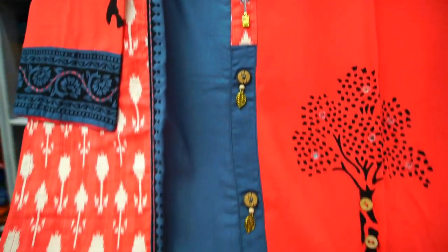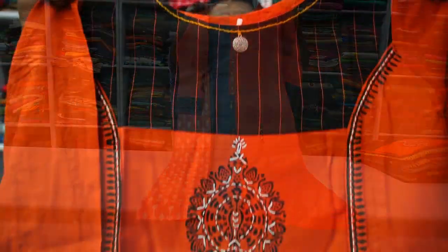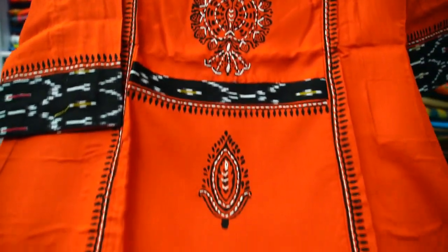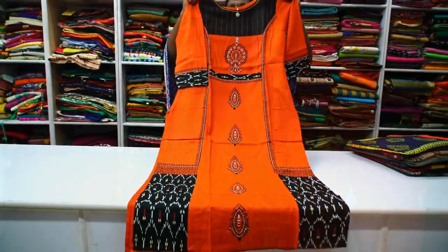All pieces have different color combinations, so they are very attractive. All pieces have a block print, sequence work, embroidery work, cut work, applique work, etc.